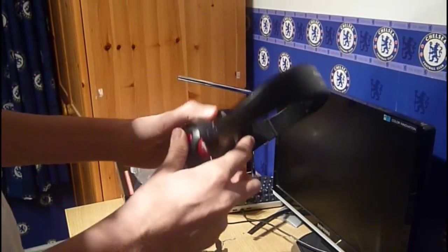There's just the headset view. Thanks for watching the unboxing of the Creative Fatality headset.